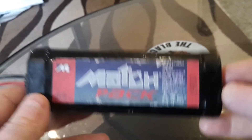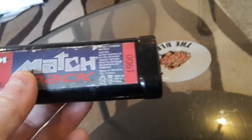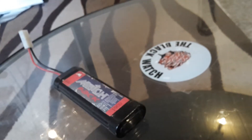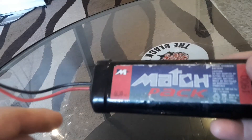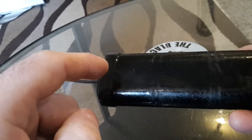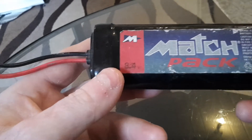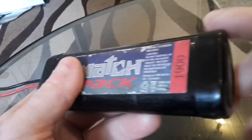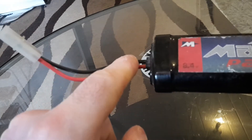We are going to take a look at what that looks like. What you have to do is cut open this wrapper, this shrink wrap here, take it off, and then take off this plastic lid that just pulls off like that.